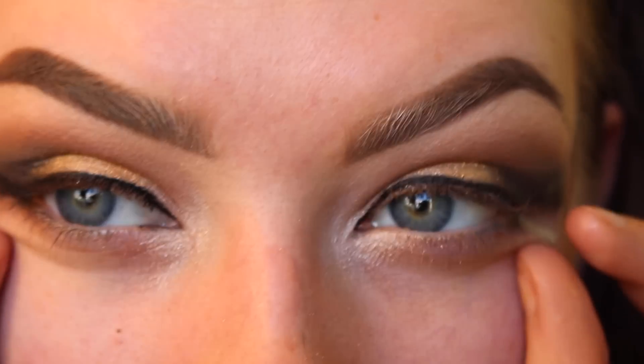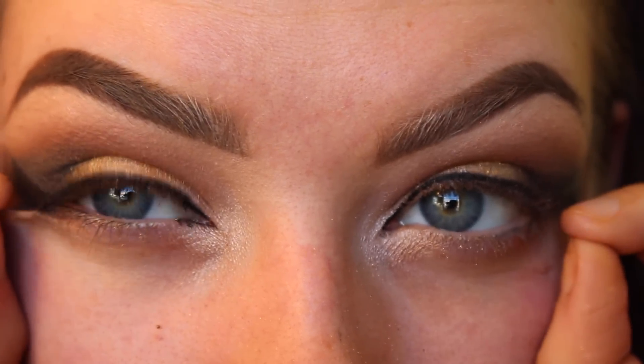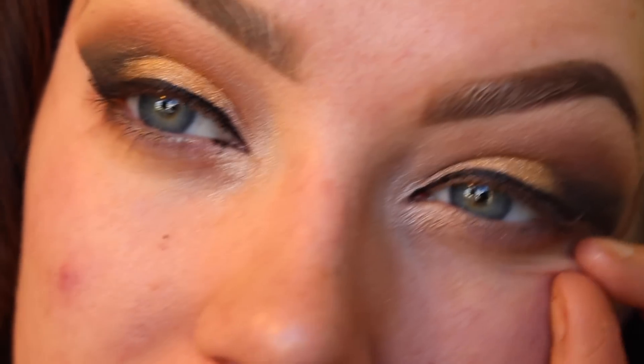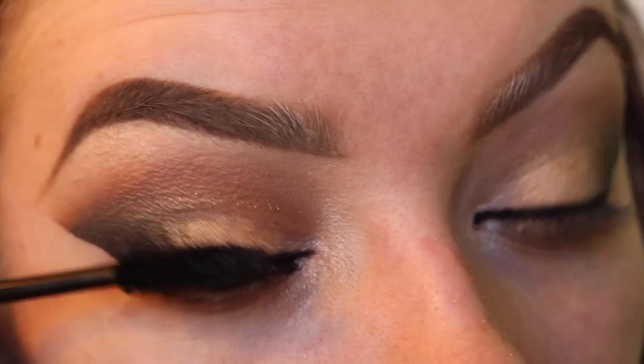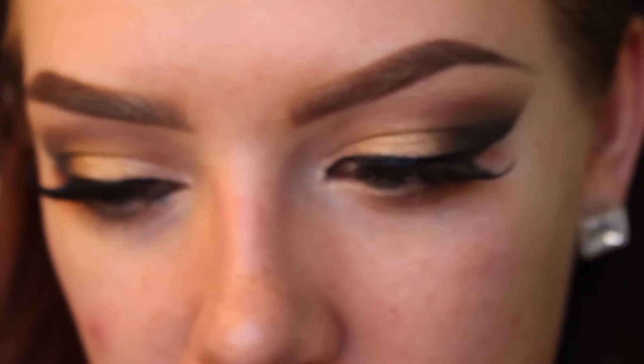I'm going to line my lash line. Now you can finally remove the sticky tape. These eyelashes aren't the most dramatic but they work. I'm using Almay Smart Shade Perfect and Correct Primer — it's going to get rid of any redness. Then using a Beauty Blender and Makeup Forever HD Foundation. I love this foundation because it's kind of a sheer foundation and works perfectly if you're going to cream highlight and contour your face, which is exactly what I'm going to be doing today.